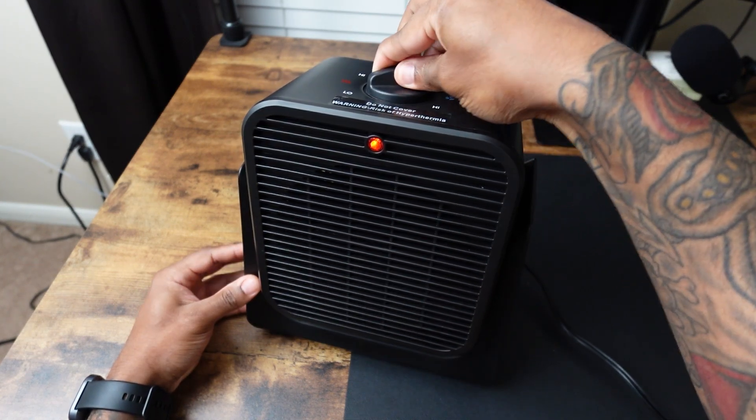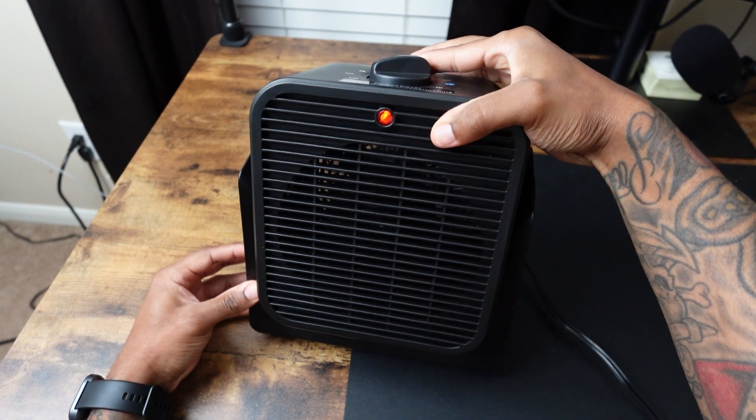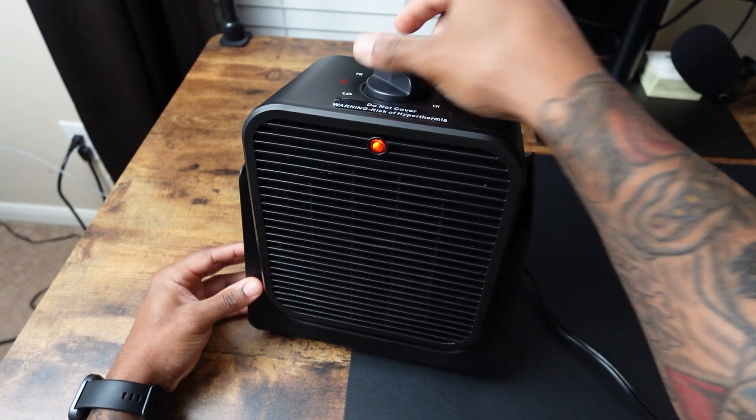Now we're going to do the heat on the low setting — it does heat up pretty fast — and then this is the high setting.